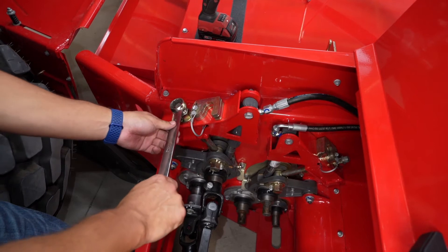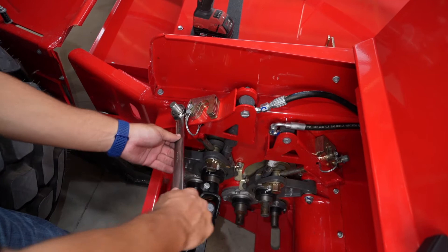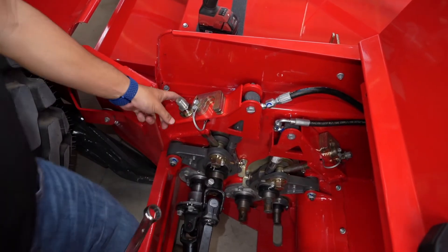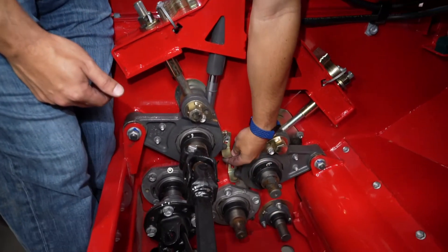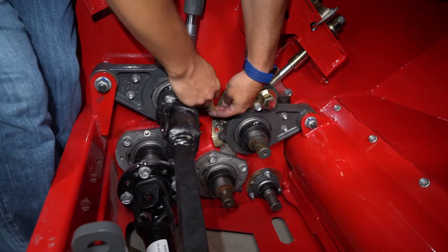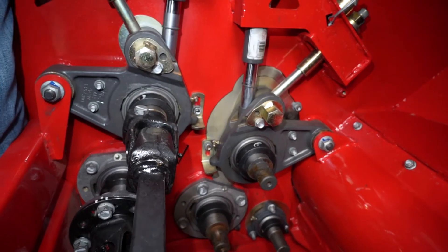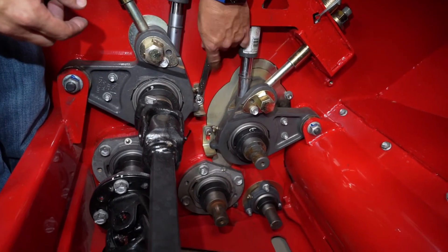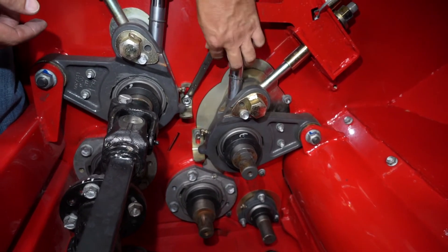Then we'll set it to the factory roll gap, which is one eighth, and go around one more revolution. There's a full two revolutions, so you're set at one eighth now. We know where one eighth of an inch is. We raise up these brackets to hit this part right here, and now we know that's where that is. So we finger tighten this and then come in with a wrench and tighten that up a little better. Then you're set at that point.